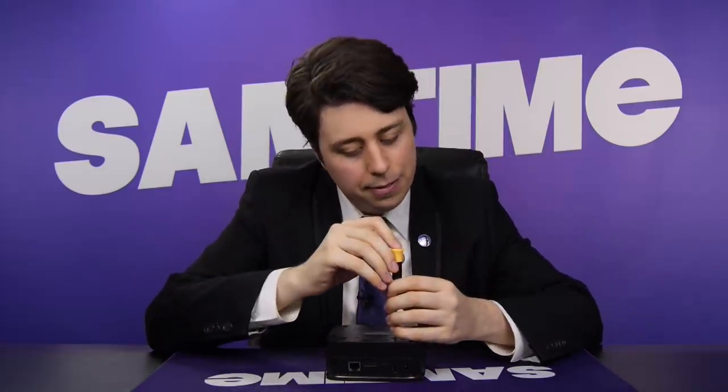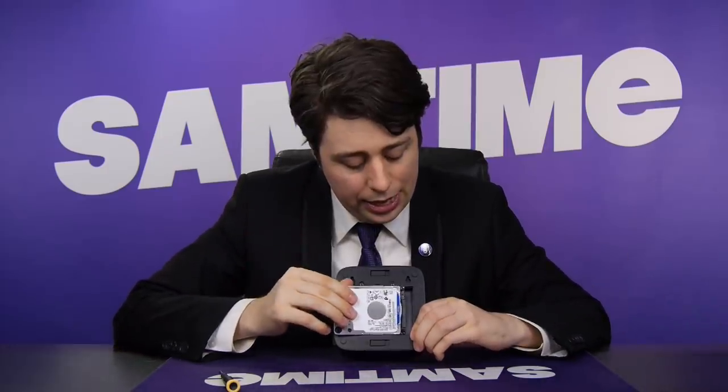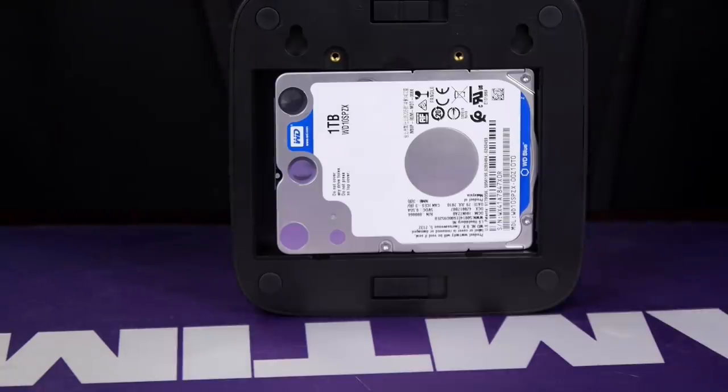Let me show you how easy it is to set up. I got the Plus model — that means this one actually comes with a base attached to it, where you can put in an internal 2.5-inch hard drive. I got a little one-terabyte one to put in right here. So pay attention, it can be tricky. What you have to do is push it. Just rewind if you need to see that again.